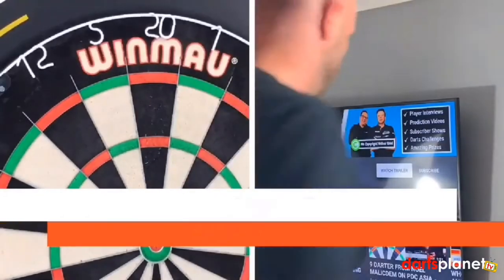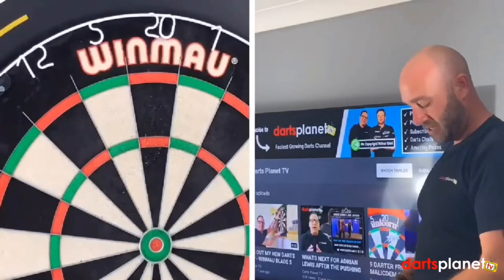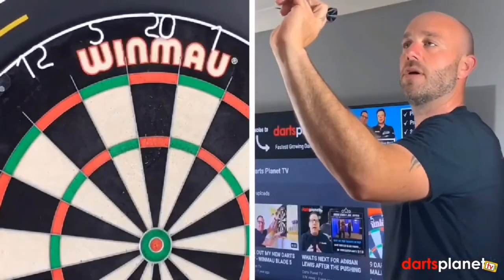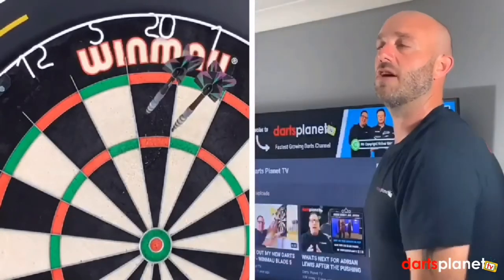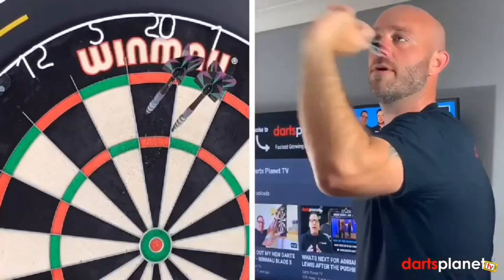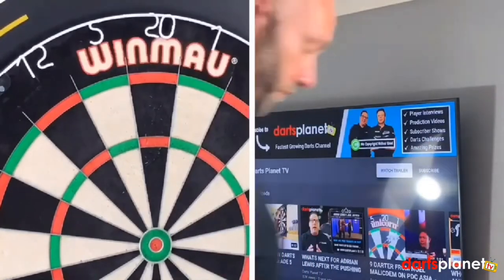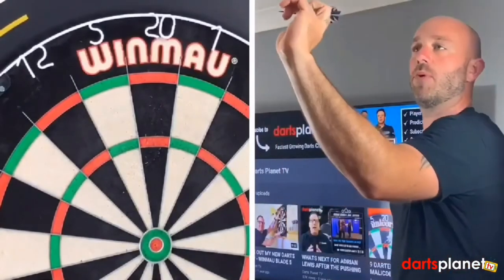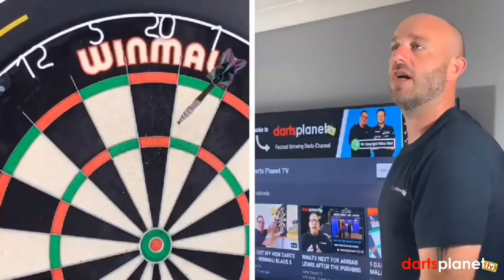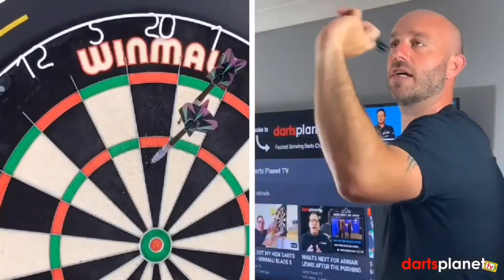They don't feel very comfortable in my hand. I'm not sure if the design calls for someone to hold them lower down the barrel or at the rear, but I've gone for the rear and I don't feel like I've got any control over them as I'm throwing them. The diameters are 4.8 by 50.8, so they're quite a slim dart, but I can't throw these.